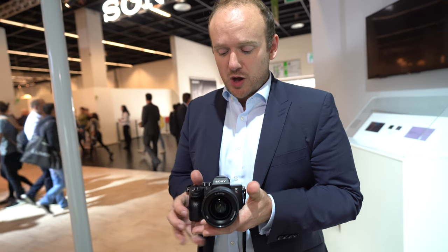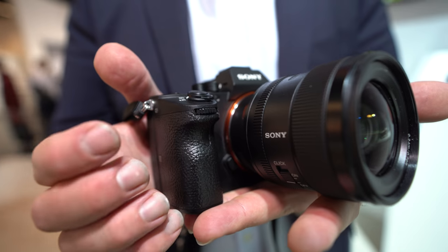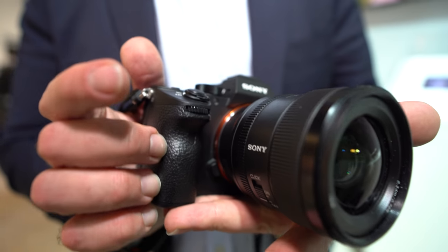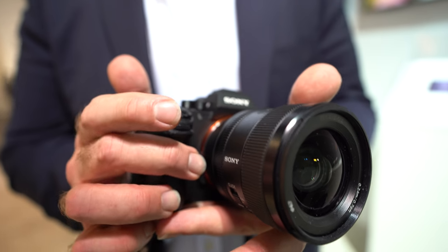This lens is also great for gimbals. It's relatively small and light, and it fits in the hand so nicely. Even in a full-frame system, you can get G Master quality in a compact, light package that you can carry around all day.